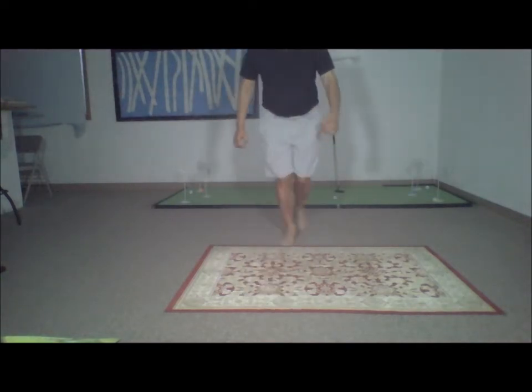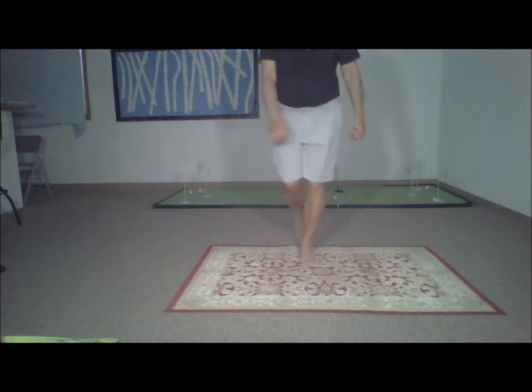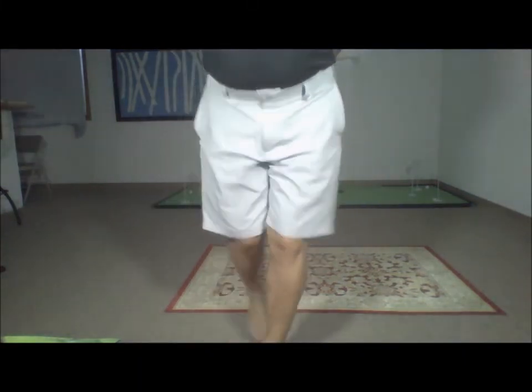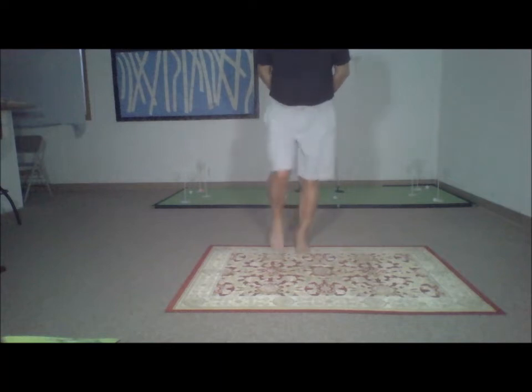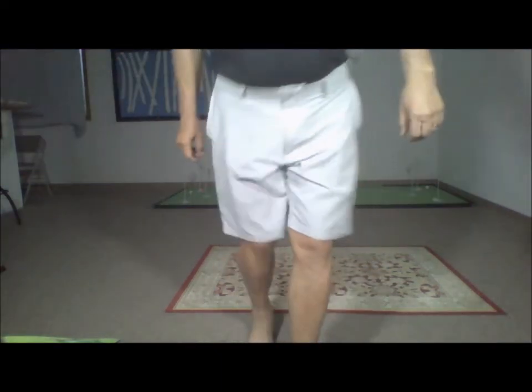If you learn how to do crisscross, you will have a move that challenges your core in a whole new way and puts you on track for a flat belly. The key to this move is to keep your imprint — your imprint is your ability to use your lower abdominal muscles.